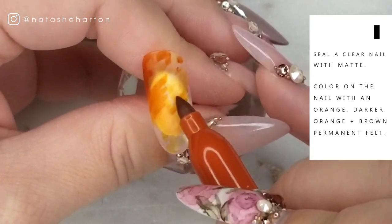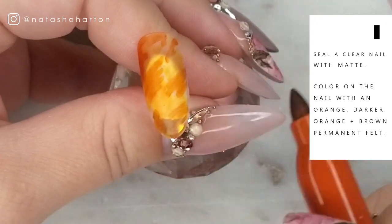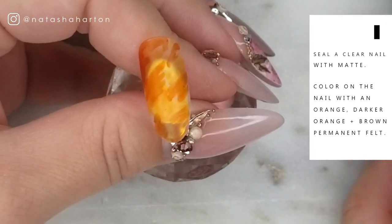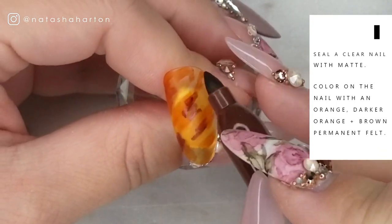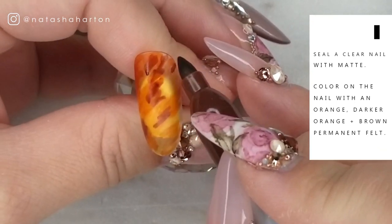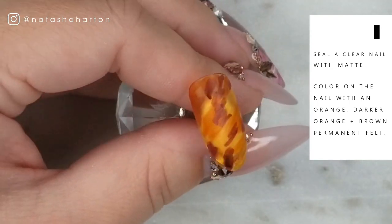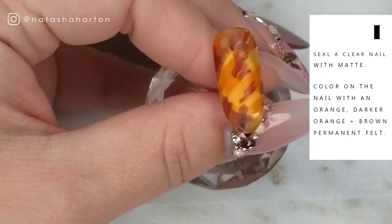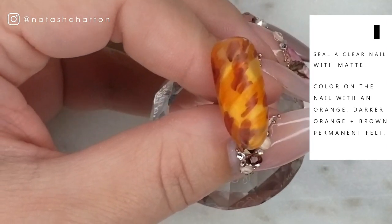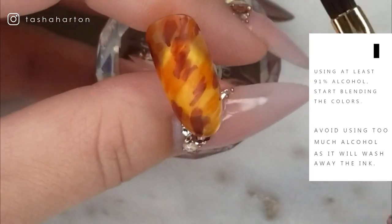I'm making sure not to put too much brown, because darker colors when you're using the sharpie technique can really overtake your design — so be mindful of that when coloring on your colors. I wanted the background of this nail to look like those amber nails that are really popular right now — I wanted to give it that kind of amber, glassy look.